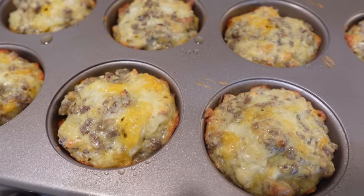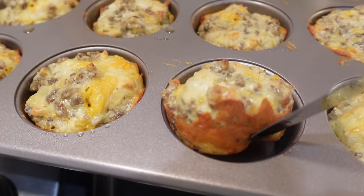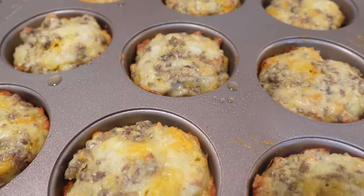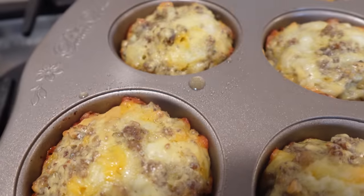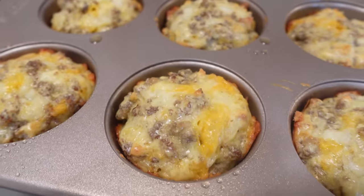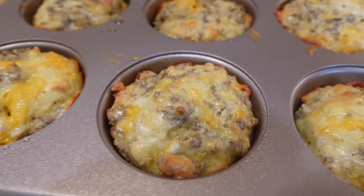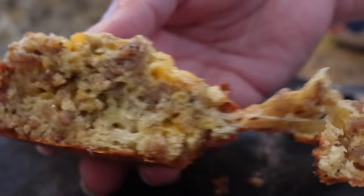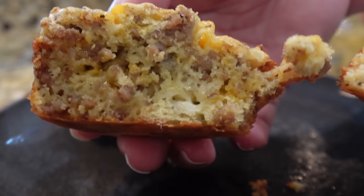They look perfect — nice and golden on top. I just pull mine up on the side with a knife to make sure that side is nice and brown too, and they look perfect. These are perfect little breakfasts on their own but also make really good grab-and-go breakfasts. They're perfectly good a day or two after — just wrap them in a paper towel and microwave for about 30 seconds.